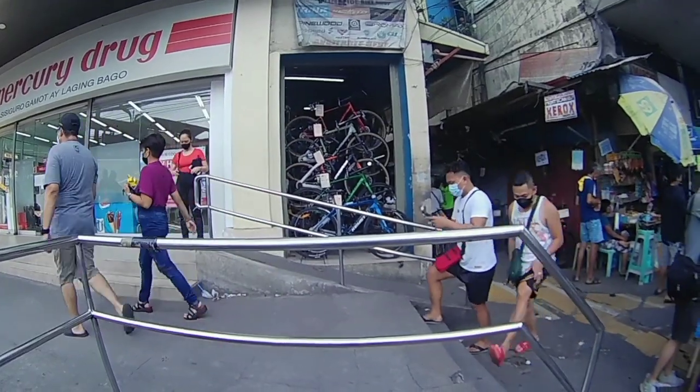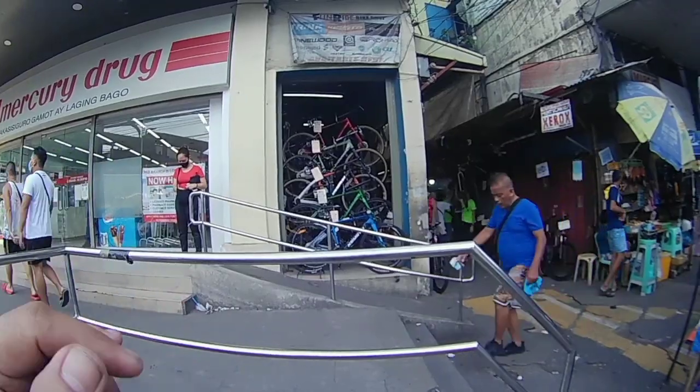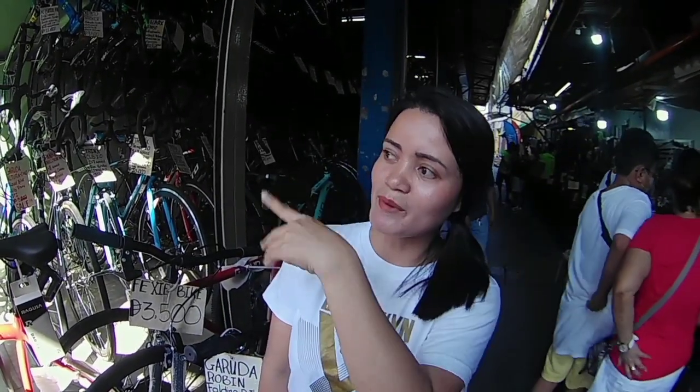Mga boys, tara, samahan niyo ako — mag-ding tayo sa mga fresh show ngayon sa mga bikes ni Fan Ride, tara mga boys! Magandang hapon po sa lahat, andito naman po tayo sa Fan Ride Bike Shop. Bisitahin niyo lang po yung shop namin dito — marami po tayong mura ngayon, marami na tayong naka-sale. Natabi lang kami kay Mercury Drug sa Bankia po — hotel po yan — 570 Quezon Boulevard po yan. Dito sa gilid lang po kami ng Mercury. So, start na po tayo, go!